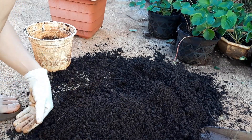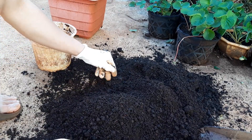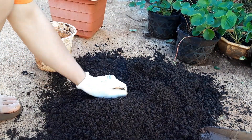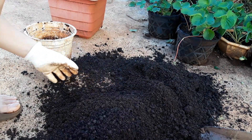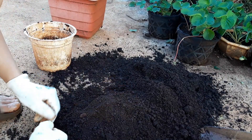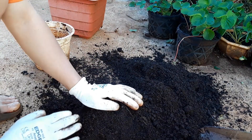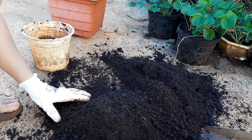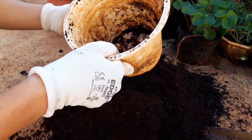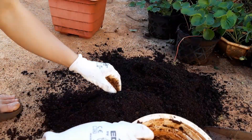Nếu như cái phân hữu cơ của mình thì mình trộn theo tỷ lệ 50-50. Còn các loại phân bò thì các bạn đập nhỏ cái phân bò ra nha, đập cho nó nhuyễn ra, đập cho nó mụn ra như thế này. Nếu đập nhuyễn ra thì khoảng chừng là 30% phân bò và 70% đất, bởi vì khi phân bò đập nhuyễn ra thì độ dinh dưỡng của nó khá cao. Mà mình khuyên các bạn đừng cứ dùng phân bò, dùng cái phân hữu cơ đó nha.